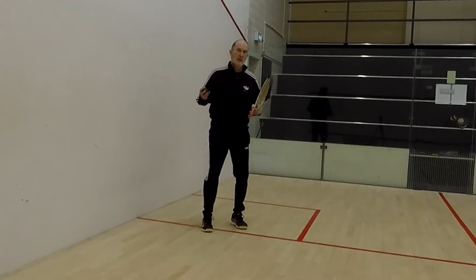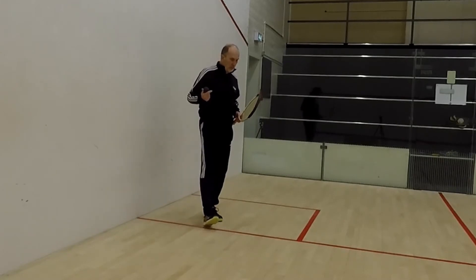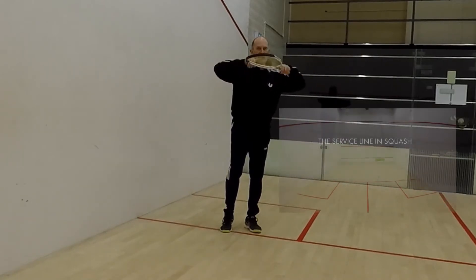As a beginner, when you try and hit the serve, it's a little bit difficult because you think, where should I hit it on the wall? The easiest thing for you to do, even though you don't have to think of the service line, which is that line which is running across the front middle of the front wall.